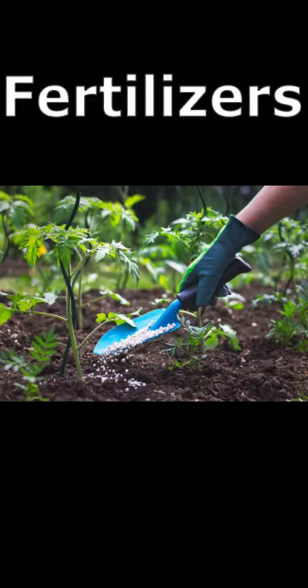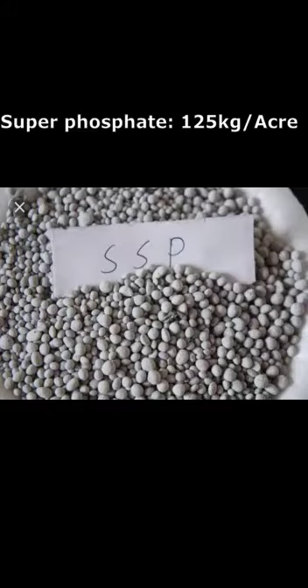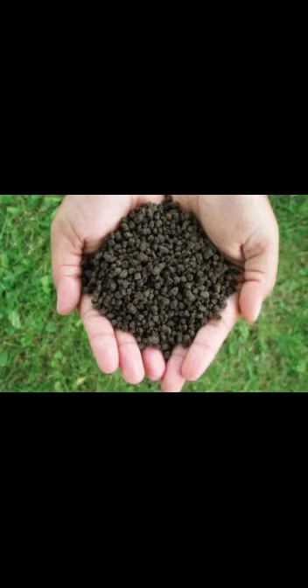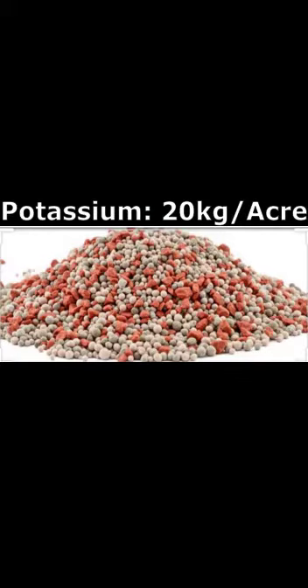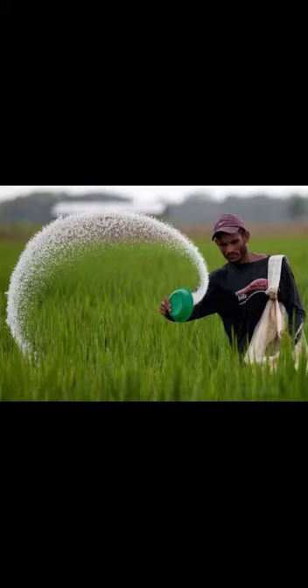The nutrient requirement for Bitter Gourd farming includes Nitrogen at 13 kg per acre, Phosphorus at 20 kg per acre, and Potassium at 20 kg per acre. Farm yard manure is applied at the rate of 10 to 15 tons, 10 to 15 days before sowing. The full dose of Phosphorus and Potassium, and one-third dose of Nitrogen, are applied before seed sowing. The remaining dose of Nitrogen is added after one month of sowing.